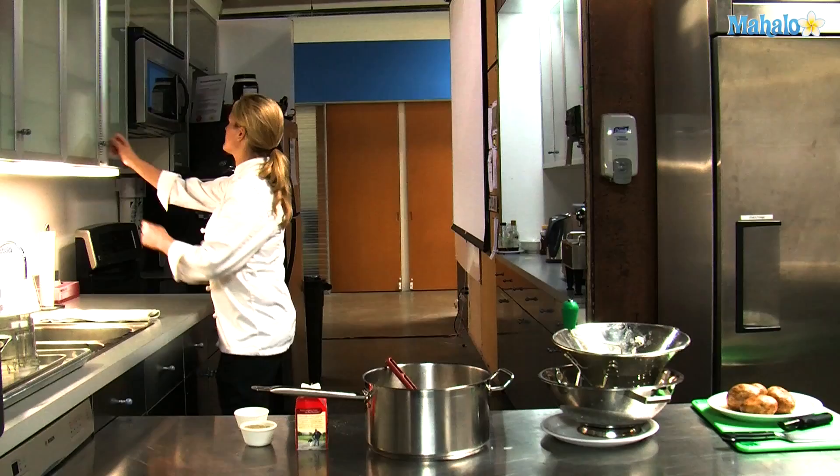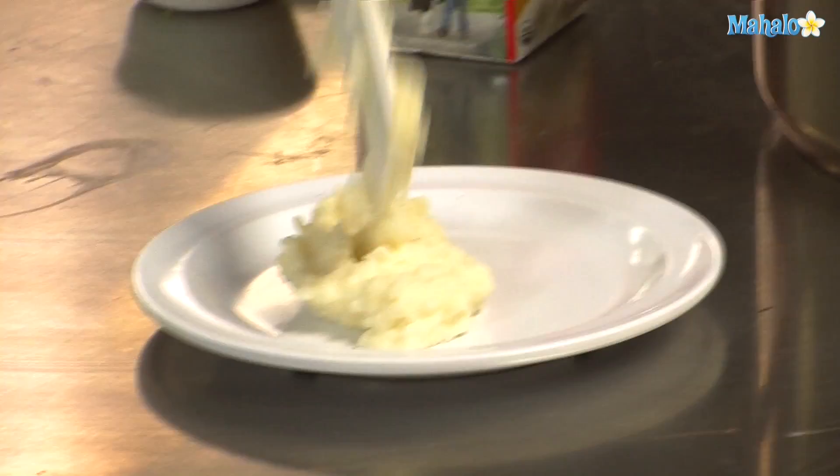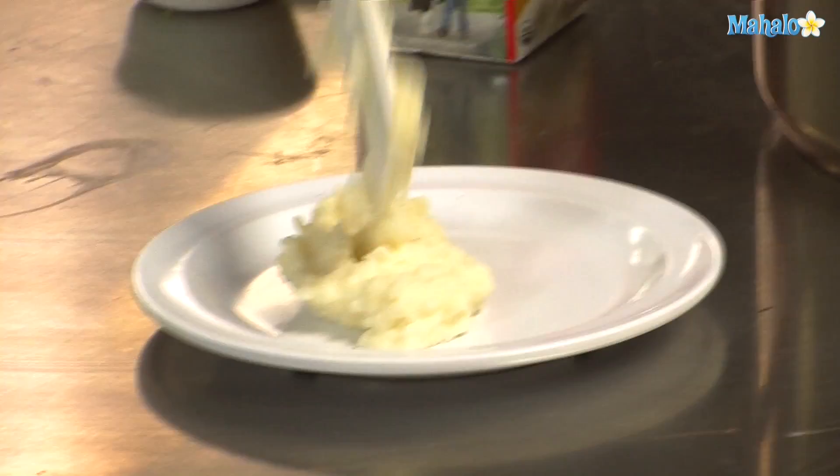I'll grab a little plate to show you how they turned out. And here are our perfect whipped mashed potatoes. Thank you for watching. If you have any requests on cooking techniques or recipes, please send them to requests@mahalo.com and please check out all our other videos. Thank you.